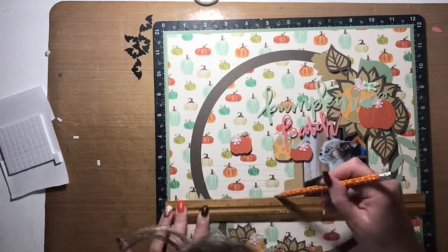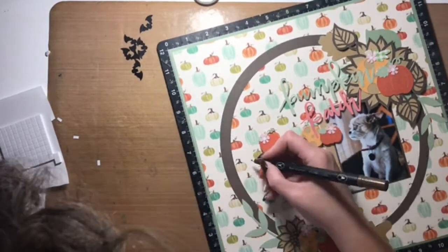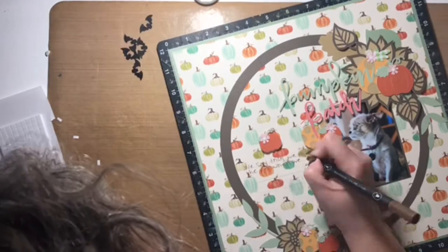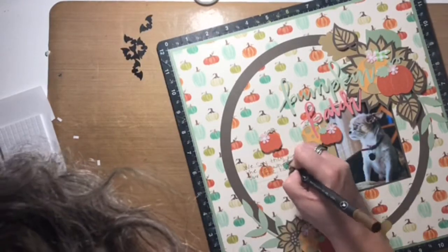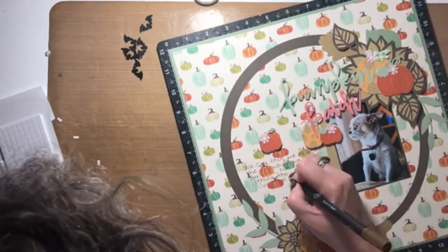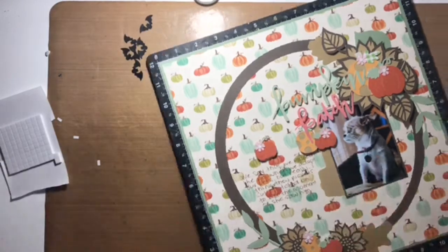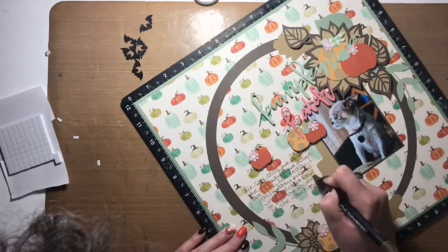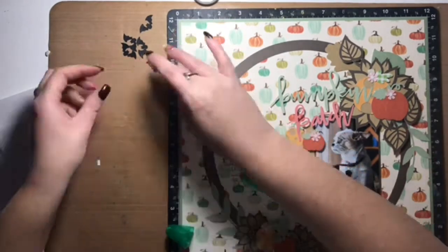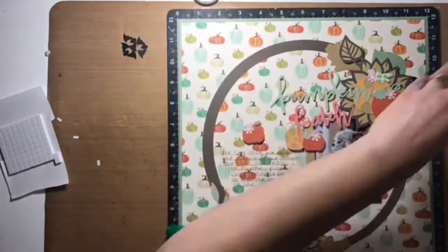I'm adding some journaling lines now and that's where I'll add the story behind adopting Cutie Pie. The gist is: we say when we rescue a pet that we pick them, but quite honestly I think it's the other way around. Cutie Pie was head over heels for my husband the moment she saw him, so I firmly believe she picked us — not the other way around. I'm sure if you're a pet owner you can relate.